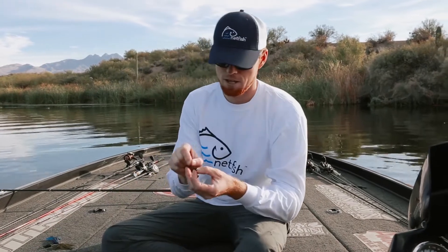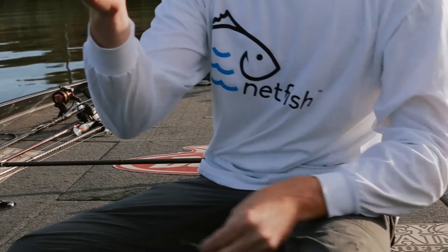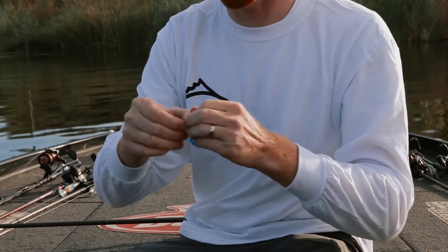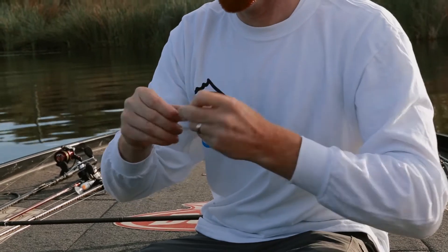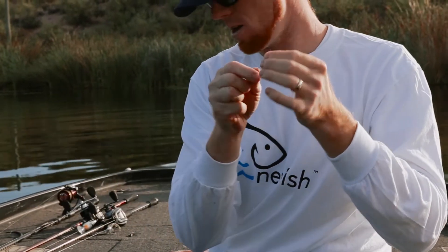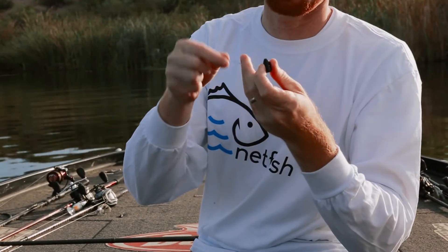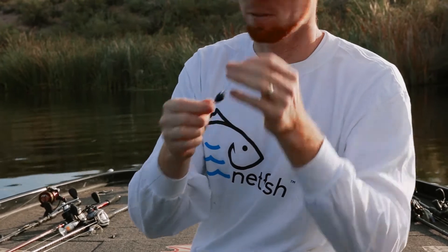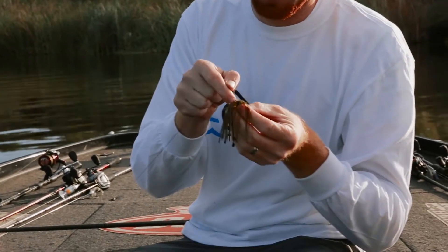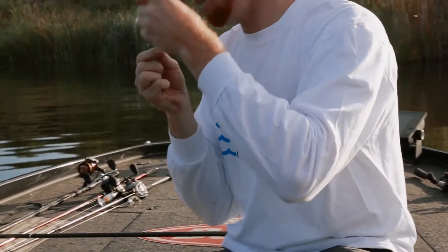I start out by putting a little bobber stop on the line. What this is going to do is peg the weight so it doesn't move around once the weight is on there. Slide that up there. Next is your weight — this is a big tungsten weight, one ounce XBS tungsten. I'm putting a punch skirt on here; you don't have to, but I'm rigging one up on this setup just to add some bulk to it. And next is your hook.